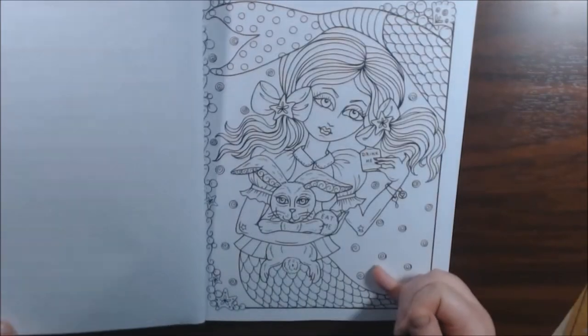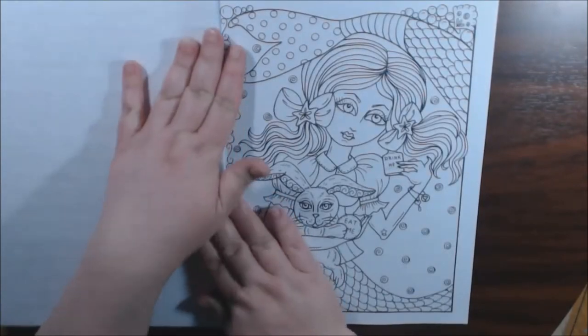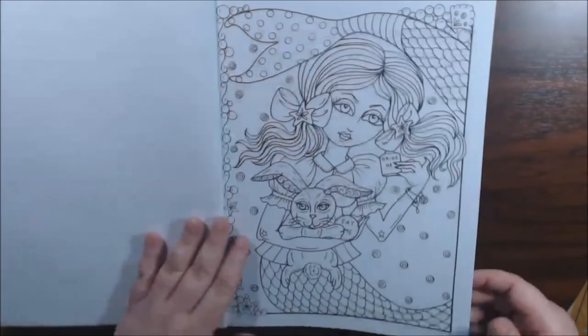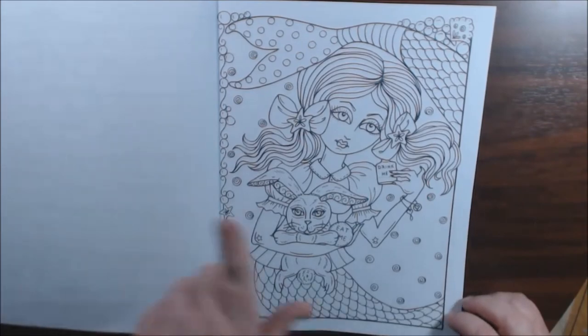These pages are single-sided. I don't think they're perforated — non-perforated. But it's really good because you can easily cut these out if you wanted to take them out. I really like the way she interpreted this with the Mermaids.